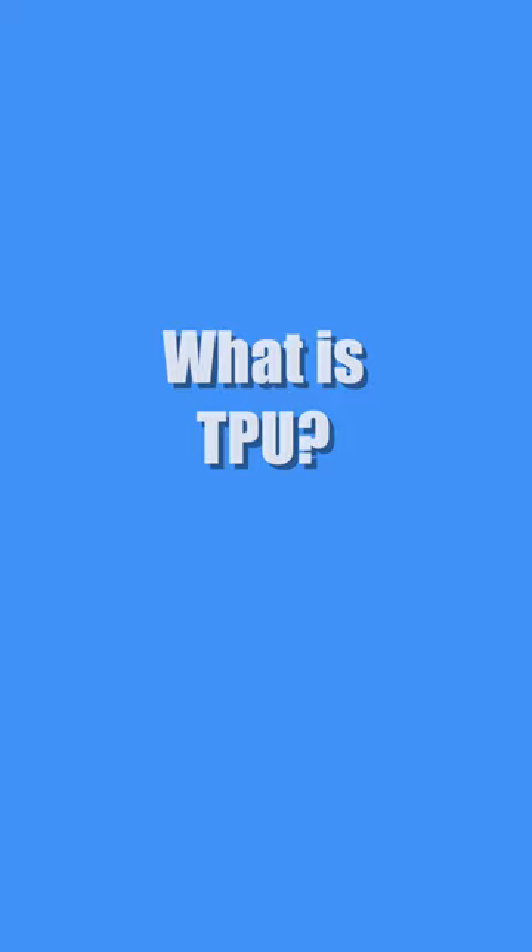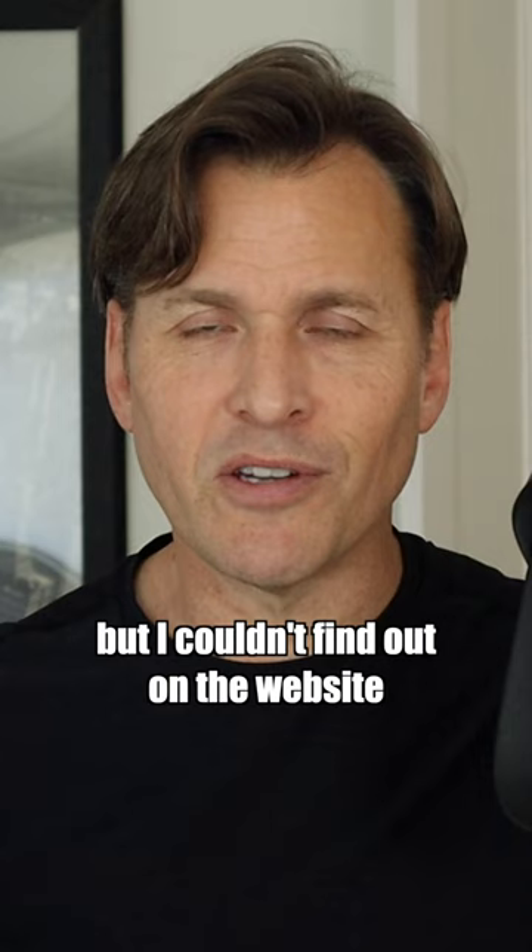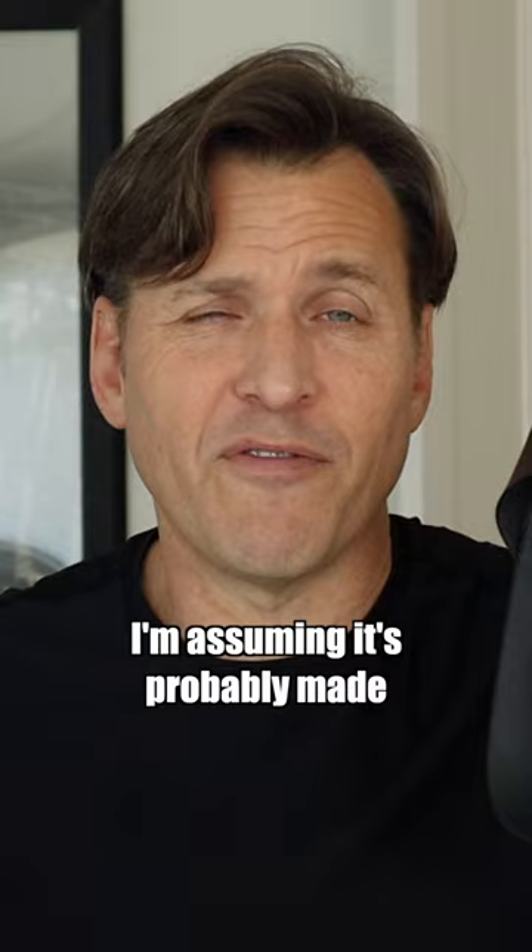What's TPU? TPU is a material made from thermoplastic polyurethane. Now, on that website it says that the rest of the shoe is made from durable materials, but I couldn't find out on the website what those durable materials were. I'm assuming it's probably made from something very similar to the TPU strap.